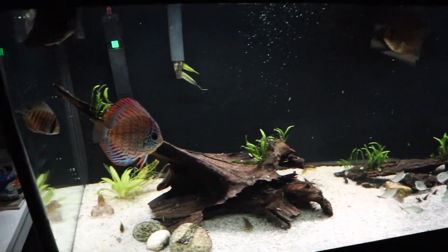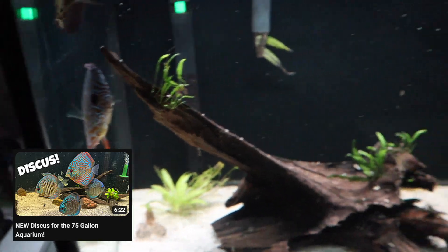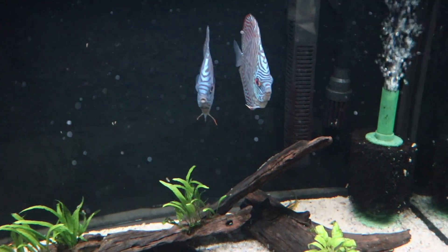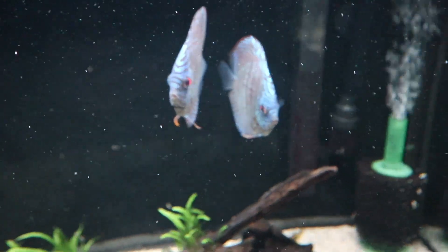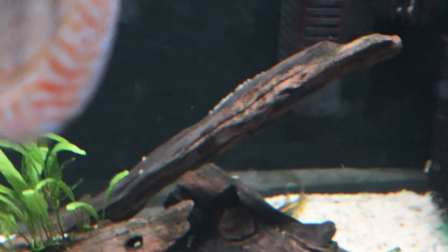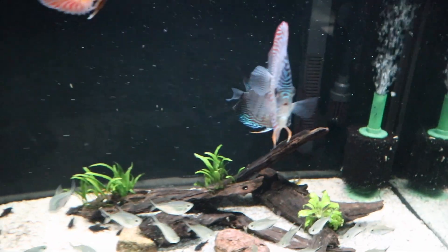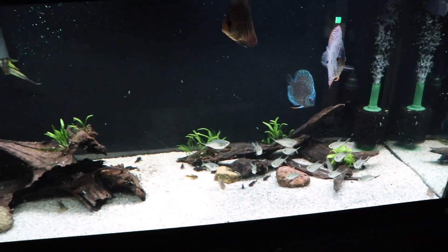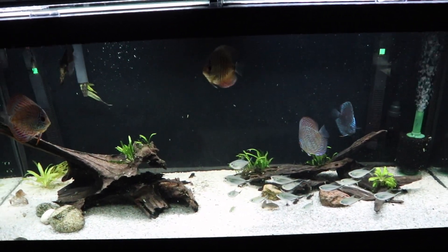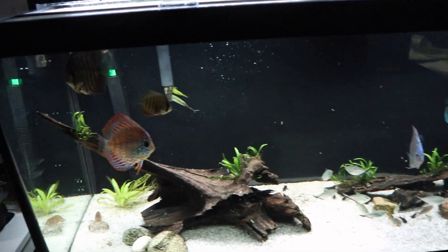This is the 75 gallon discus aquarium. If you watched my last video, we added two new discus to this tank — these two right over here — and they've actually been spawning inside this tank. You can see some eggs on a piece of wood over there. We did have redtail hemiadois in here, but we moved them to my 125 to make a little more space and highlight the discus.